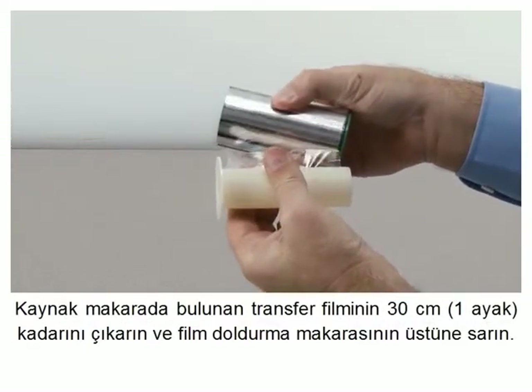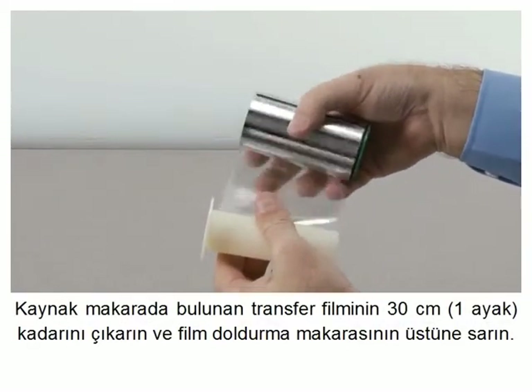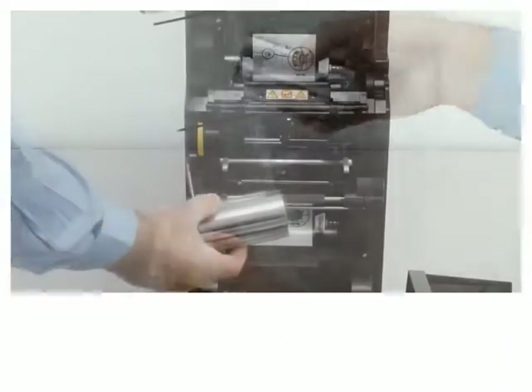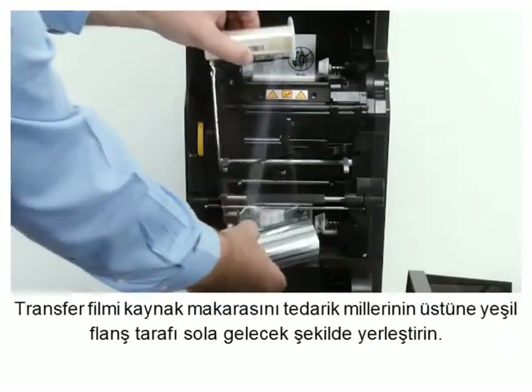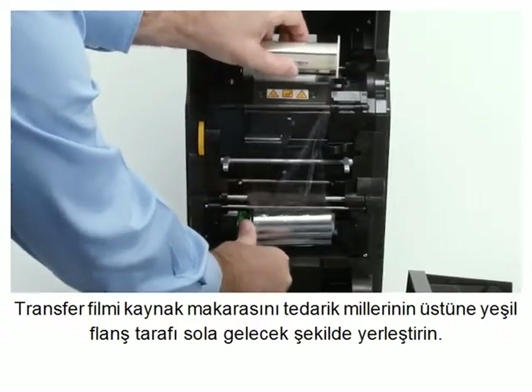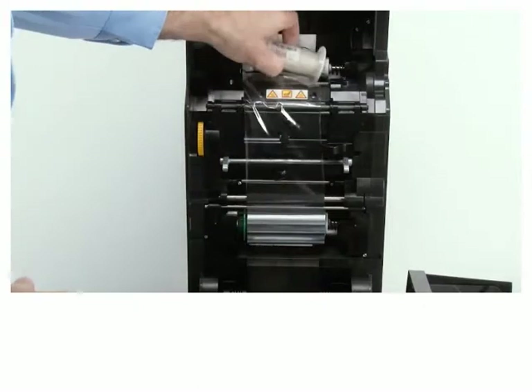Unroll about one foot from the full roll of transfer film on the supply spool. Load the transfer film supply spool onto the supply spindle with the green flange side to the left.